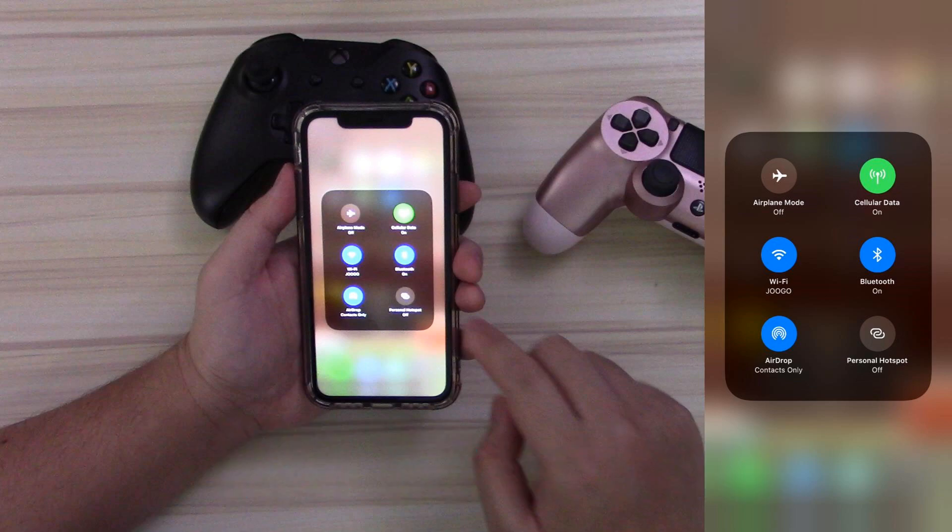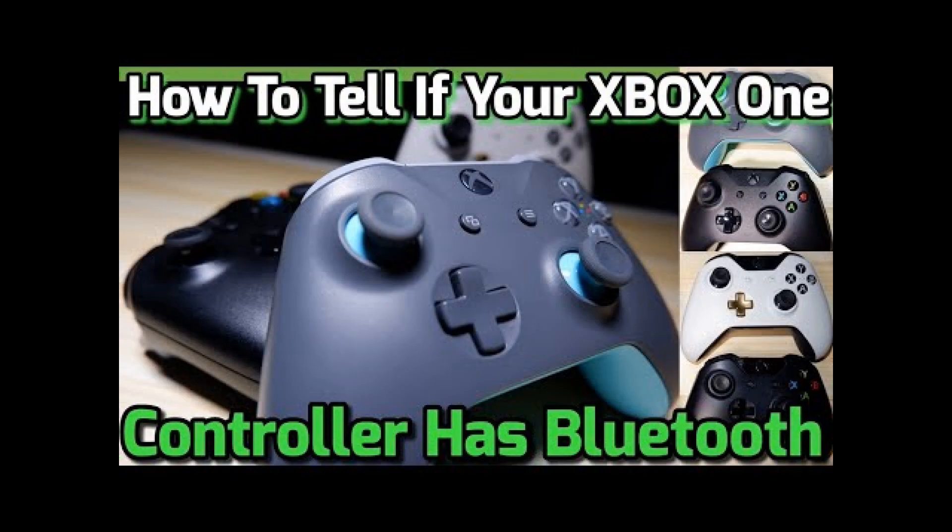Before I continue, I made a video a few months ago titled 'How to Tell if Your Xbox Controller Has Bluetooth' — click that card above to see it — because only Xbox controllers packed in with the Xbox One S and any color or variation released after that, or anything after late 2016, will have Bluetooth. Unfortunately, if you have an original Xbox One, that original black controller will not work because it does not have Bluetooth. So click that card to see if your controller has Bluetooth.